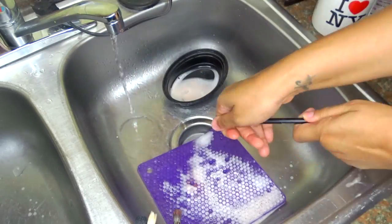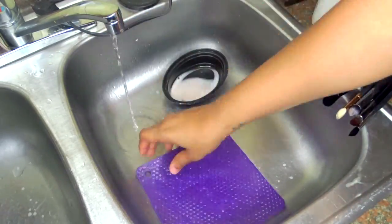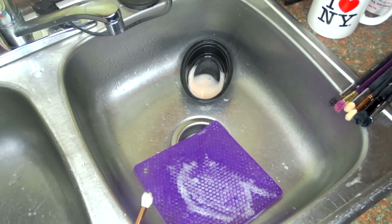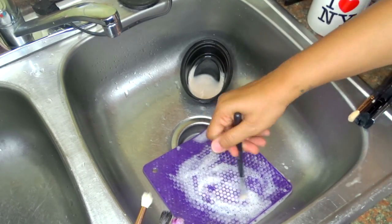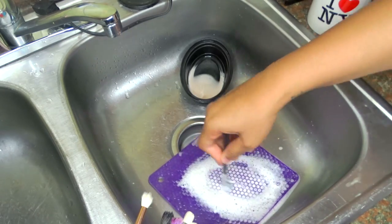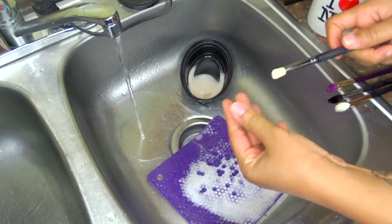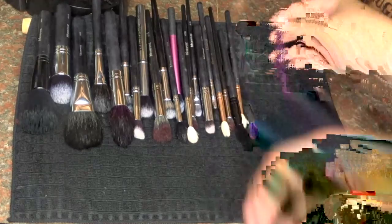You guys should get this brush cleaner. I'll have a link down below as well as a coupon code so that you can get some money off, because this brush cleaner is great. I think when I buy some more — and more than likely I'm going to be buying some more — I'm going to get the biggest size she has. It came right on time because I just ran out of my Dr. Bronner's soap. This is basically how I wash my brushes. It's nothing out of the ordinary, but you can see it's doing its due diligence. This brush cleaner is awesome, so you should get it as soon as possible.